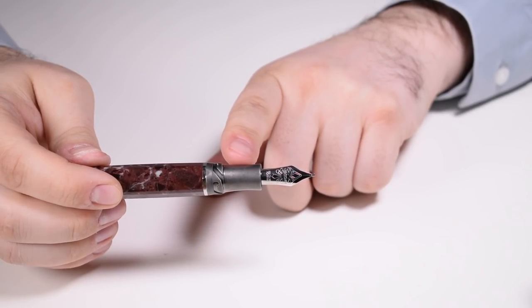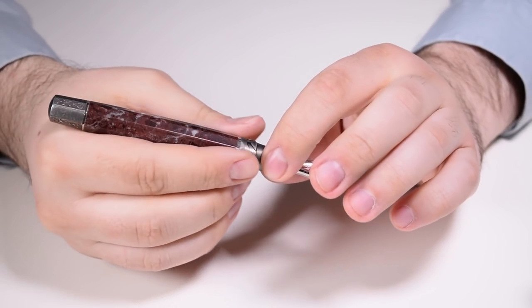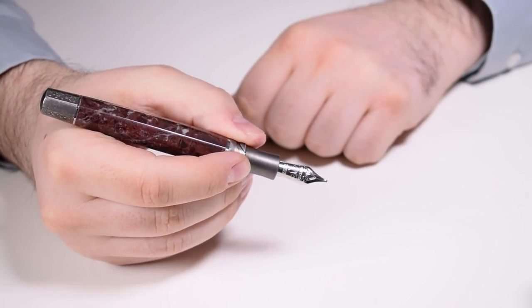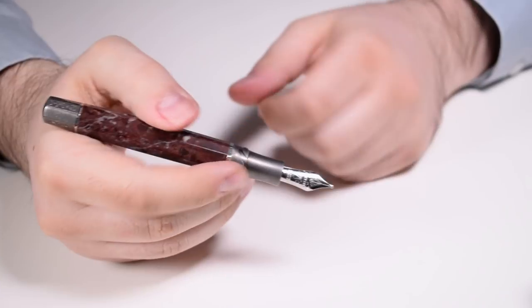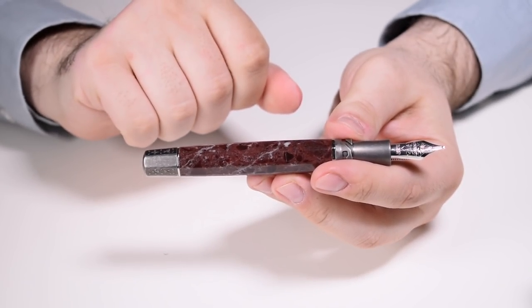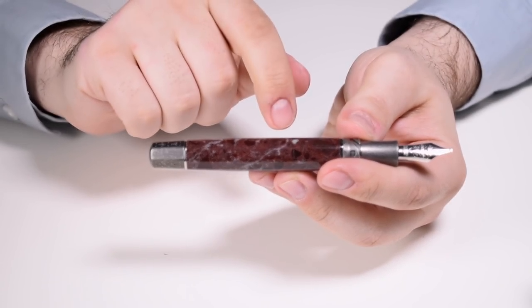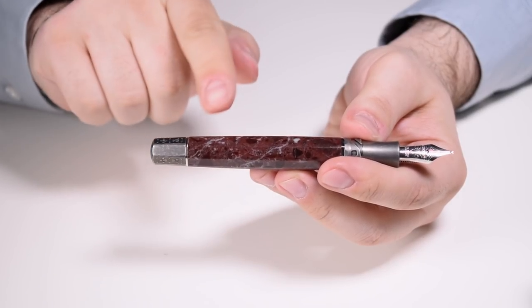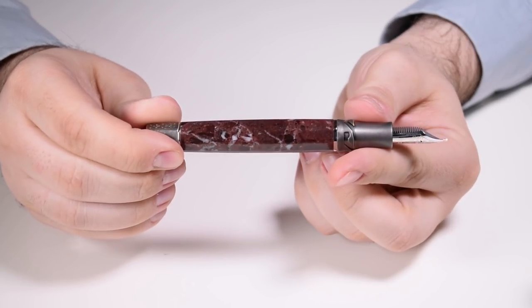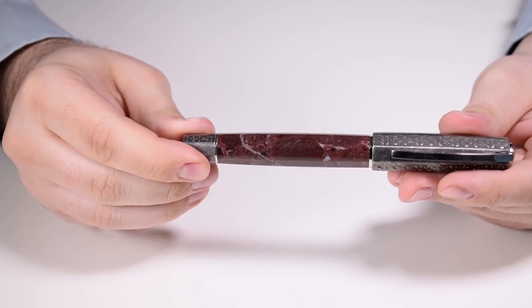On the top part of the section we find the grooves of the Hook Safe lock mechanism — they are not sharp and you can totally grip the pen by those grooves. Then we have the barrel, made from solid silver, with the most girth in the middle and tapering on both ends. It is faceted in eight sides, and no matter how you cap the pen, those facets are always aligned.